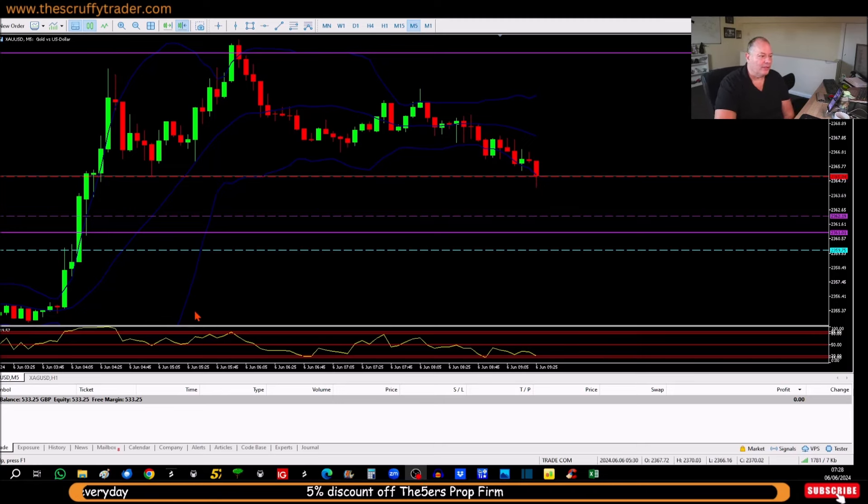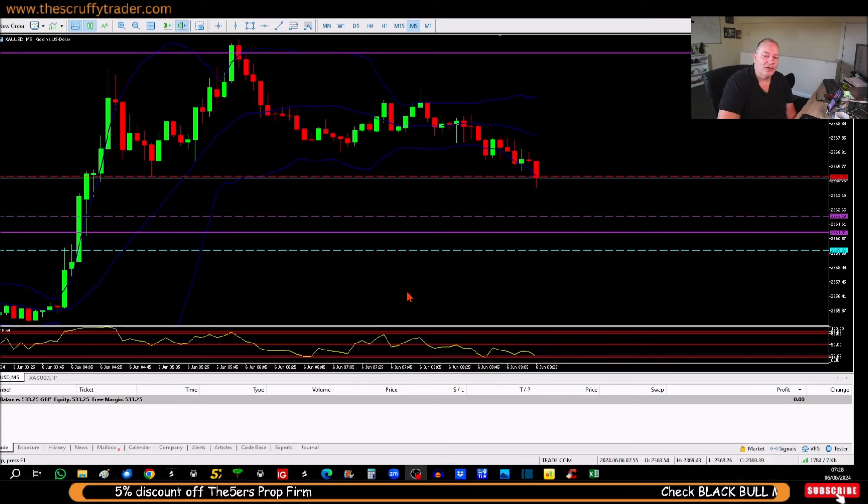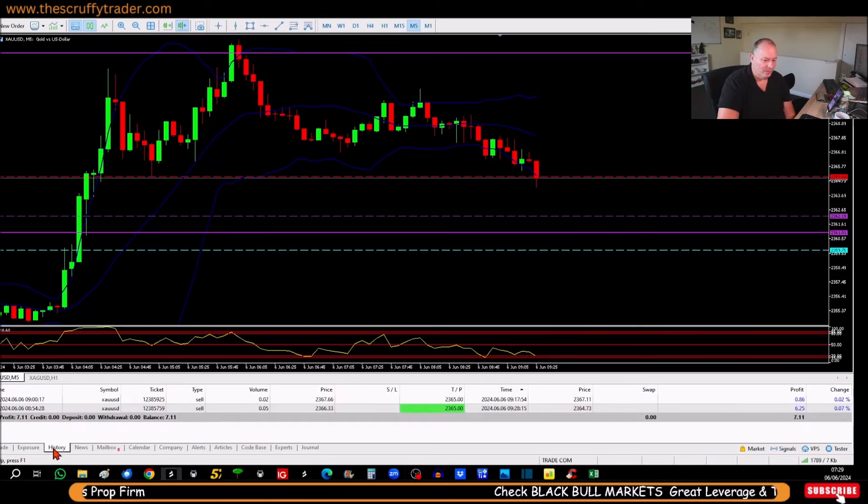Okay guys, that's the surge done — that's what we were looking for. I did pull the other one out as it was reversing on itself; I pulled it out so I didn't give more than half the profit back on that one, and I could also reposition it to get a better entry. So let me just flick that up — that's £6.25.